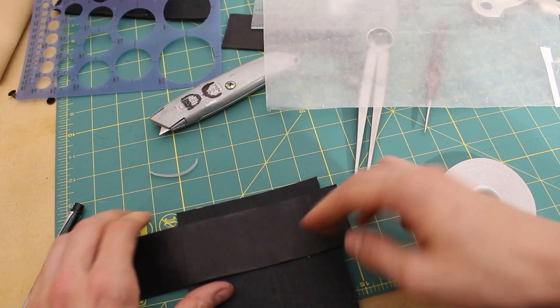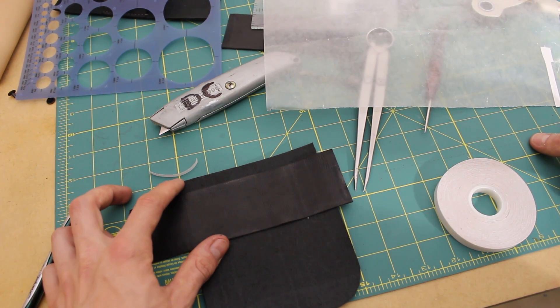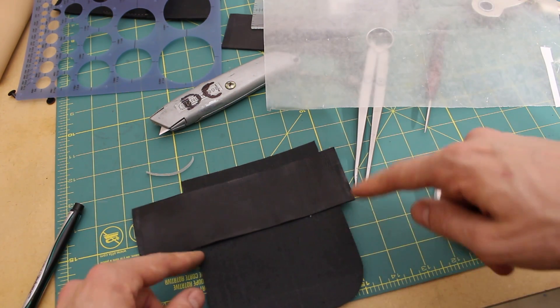It just has to hold it well enough for me to be able to punch the holes, and then I'll stitch it — it doesn't have to be super strong, it just has to be located properly.